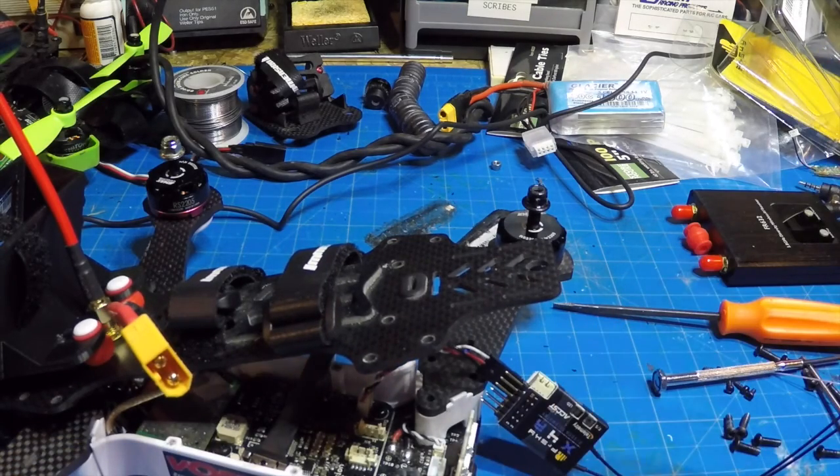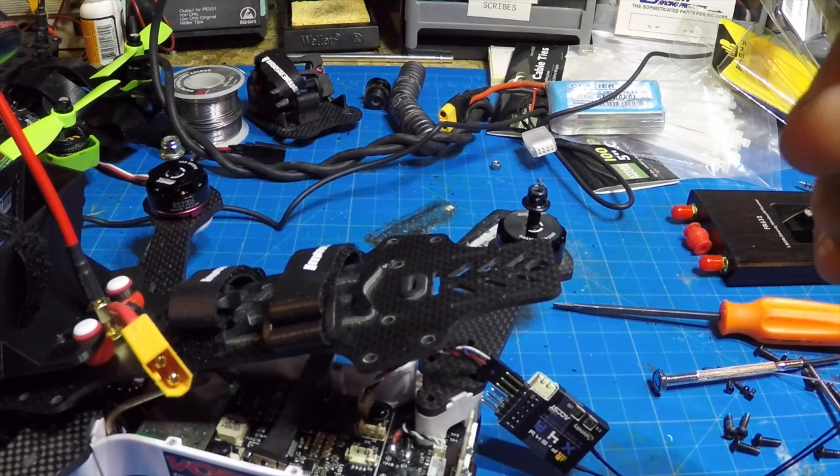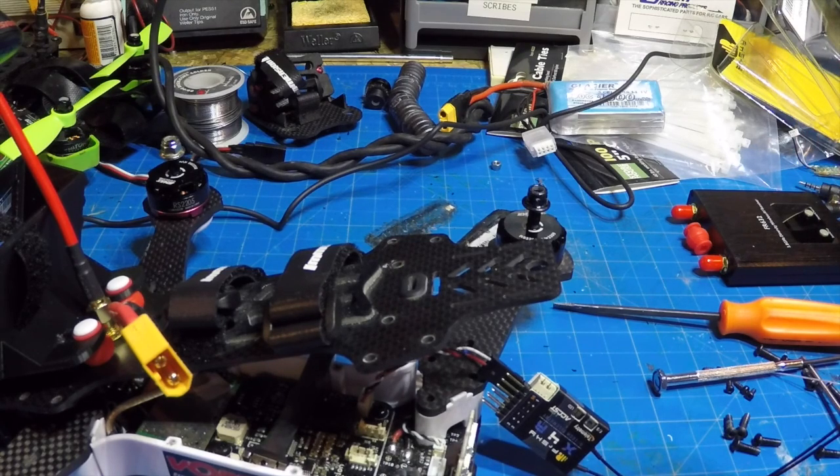Now, before you seal everything up and put it away, we want to set the failsafe. In order to do that, we're going to have to strap the goggles on and go through the transmitter wizard, which should pull up and show us that it detects an SBUS. We'll go through the transmitter setup mode and then be able to use our switches on the Taranis to set up the actual failsafe.